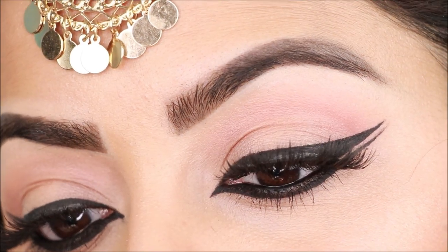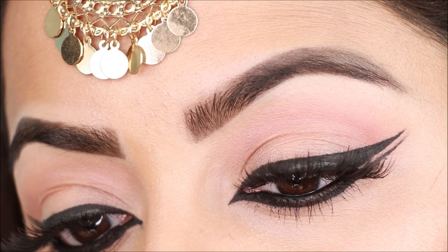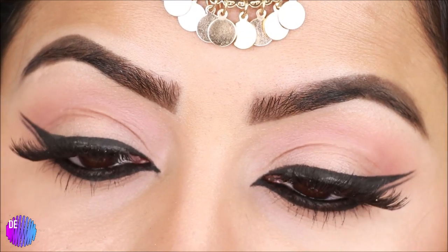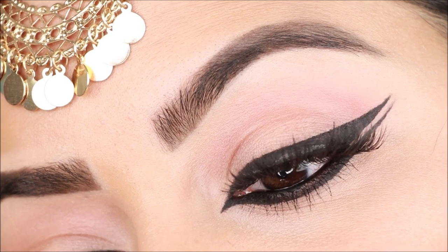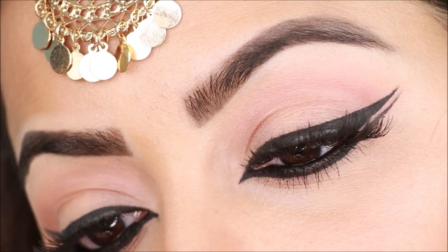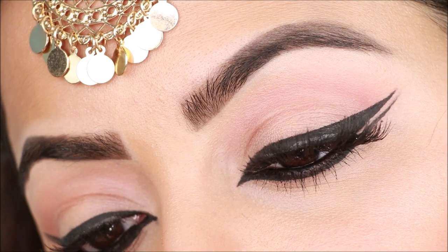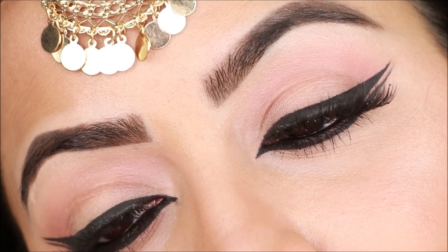This is the final look, guys! Follow step by step, and note that adding a transition shade makes a big difference. Practice step by step — if you've watched my basic videos, your eyes will look great. This look is especially great for weddings. Try it and see! If you like this video, share, comment, and please subscribe to my channel. Thank you so much for watching — bye guys, see you next time, take care!